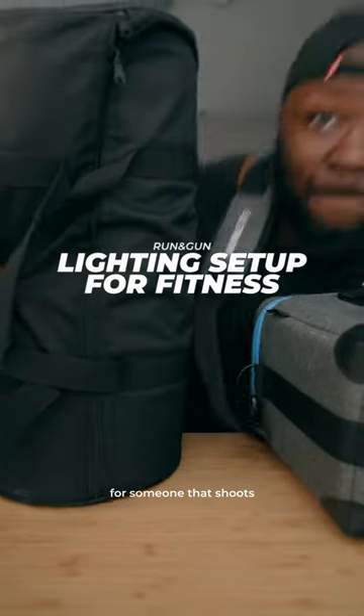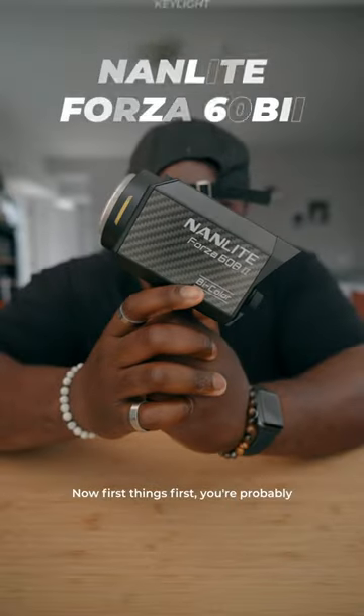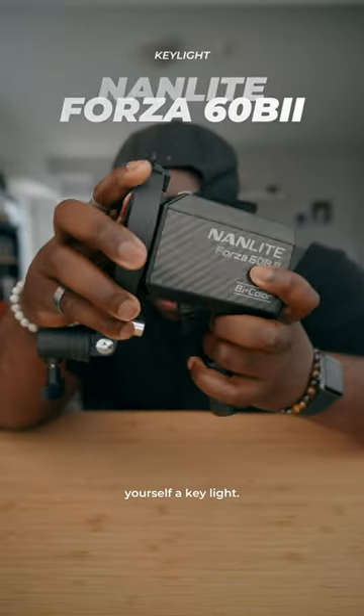This is going to be the perfect setup if you're someone that shoots a lot of fitness content and you need a small footprint in terms of your lighting. First things first, you're probably going to want to get yourself a key light.